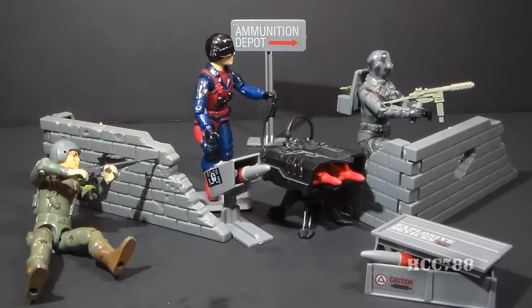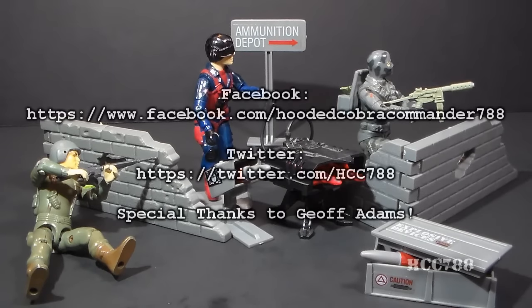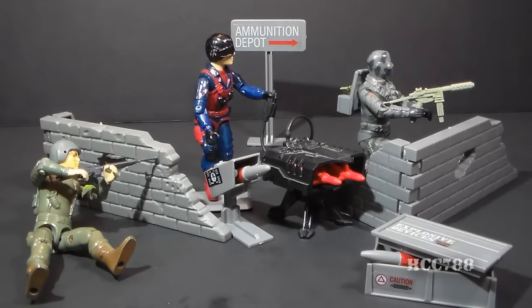That was my full review of the 1984 G.I. Joe Missile Defense Unit. I hope you enjoyed it. If you did, make sure you subscribe and check back for more full G.I. Joe toy reviews. I've got another one coming up soon — you don't want to miss it. Thanks for watching, and until next time, remember: only G.I. Joe is G.I. Joe.